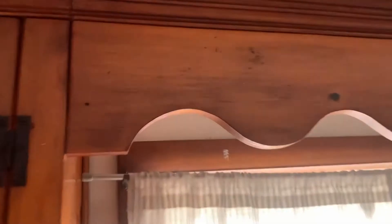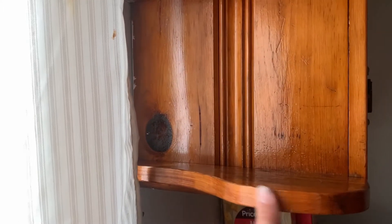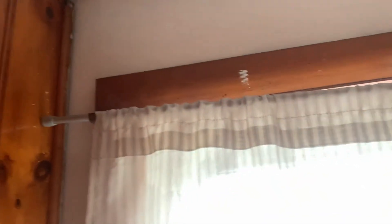Let me show you guys how the shelves came out. Nice gloss to them, nice shine to them now. Before they were kind of just dusty and just didn't have any flavor to them — they were just dry, to be honest. But now there's a nice shine all the way across.